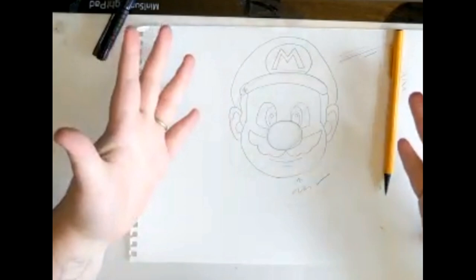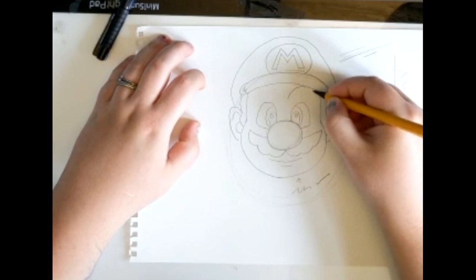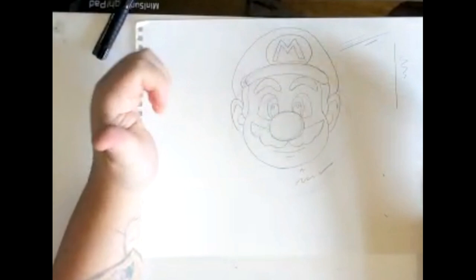So we've got nose, eyes, but there's something missing on his face — of course, his big bushy eyebrows. All you have to do is draw a slug-like shape. They can be whatever shape you want them to be — they can be thin, they can be thick, whatever you prefer. All done. Perfect.